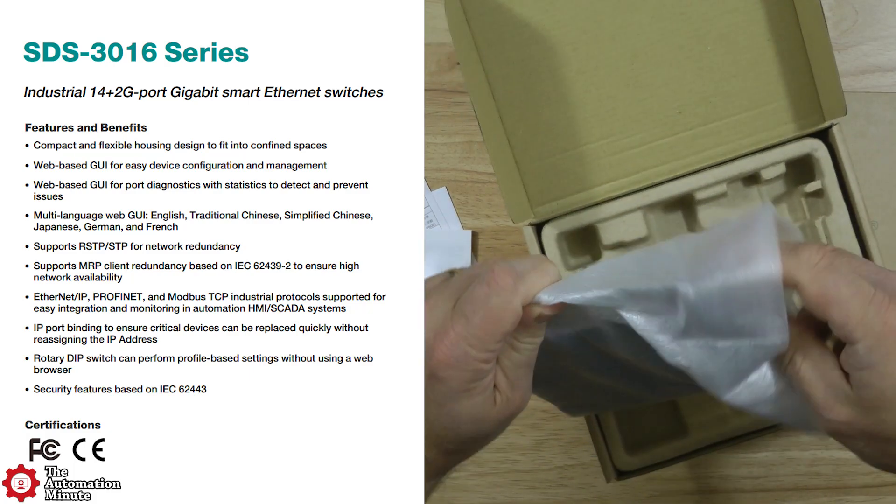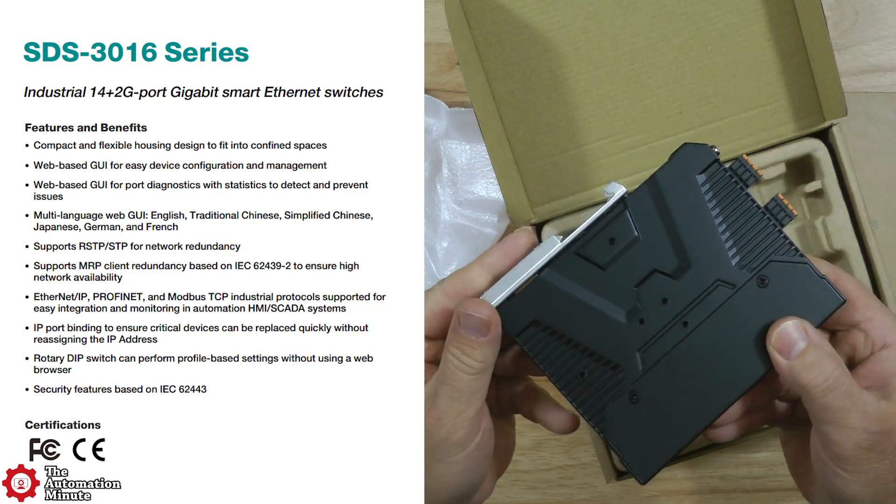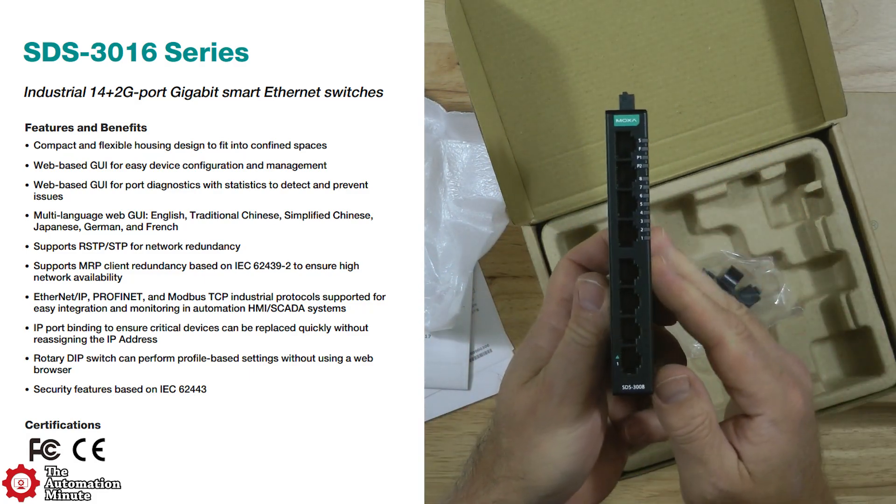They natively support popular Ethernet field buses like Ethernet IP, Profinet, and Modbus TCP, and can even be monitored and controlled from HMIs.